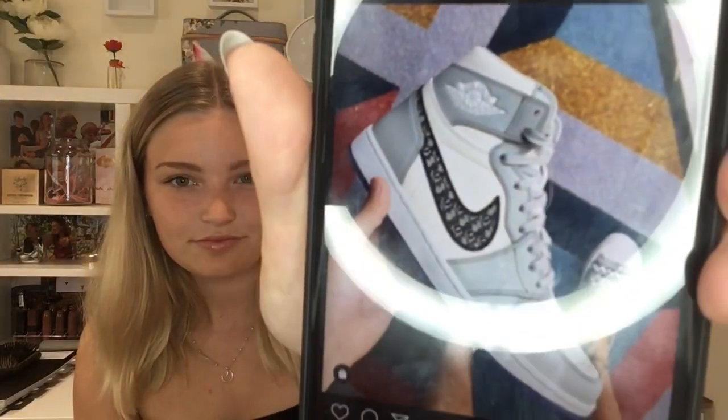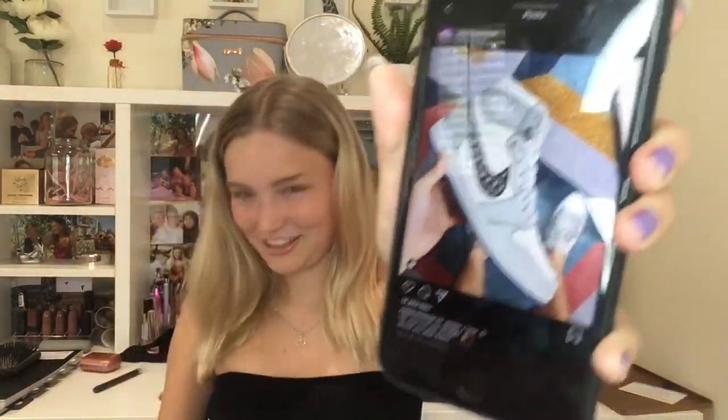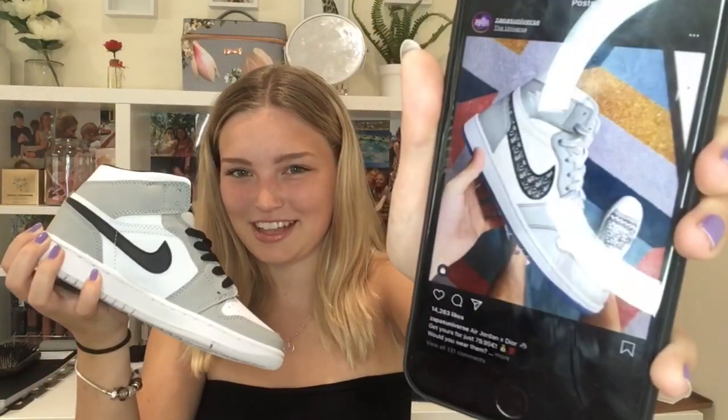Some of these are actually stunning - oh my god, Jordan x Dior. If I hadn't got these ones I would say I'd get those because they are literally the same but just with Dior on there and the blue sole. They're stunning as well - and they're 79 euros, so 79 euros in pounds is 71 pounds and 45 pence.